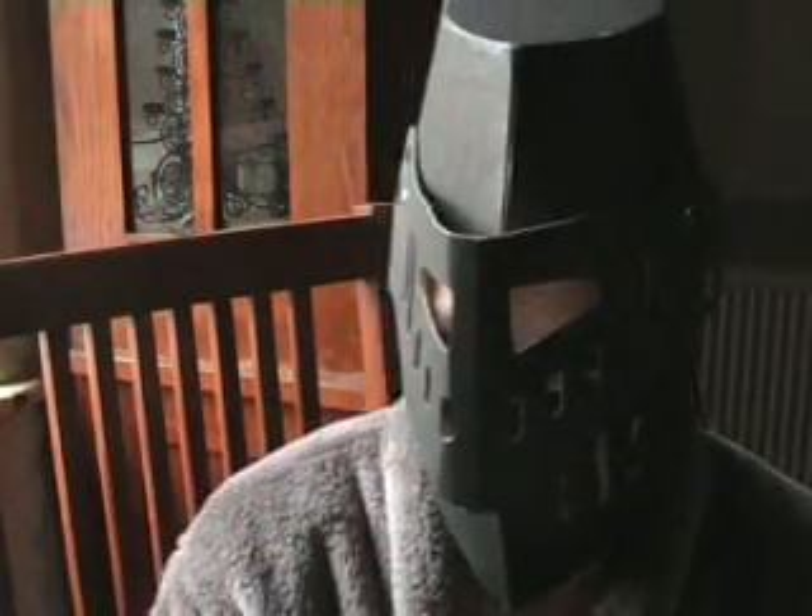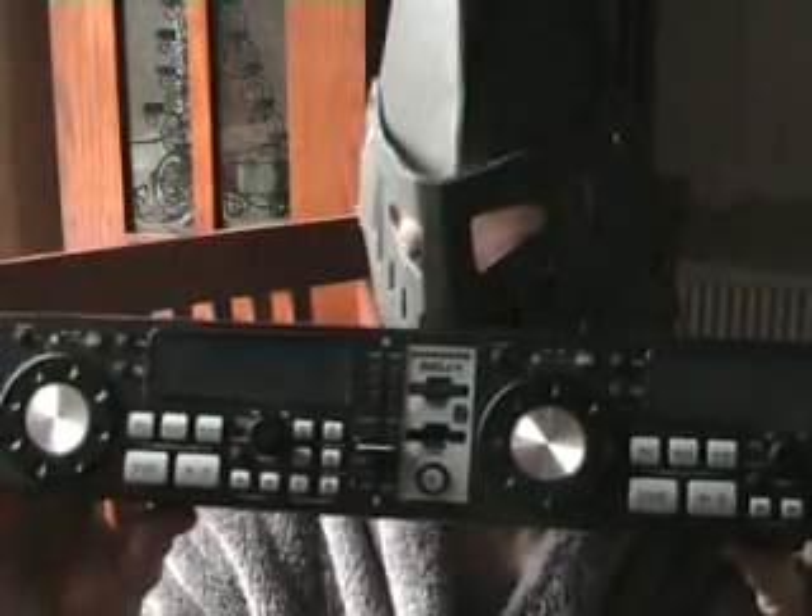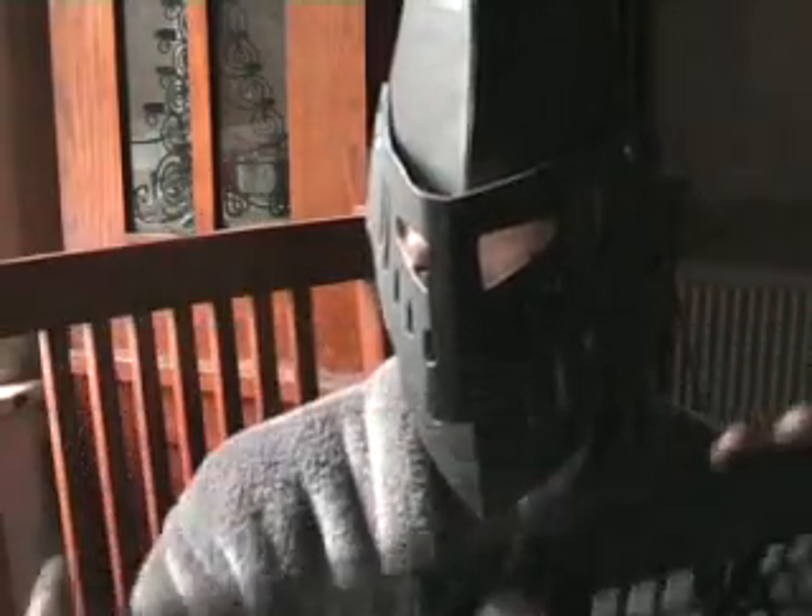Don't forget we've got the competition whereby you can win that piece of kit from American Audio — there it is, the SDJ1. Go to the competition page on DJTutor.com. I'll also put the link to the side of the video there as well.